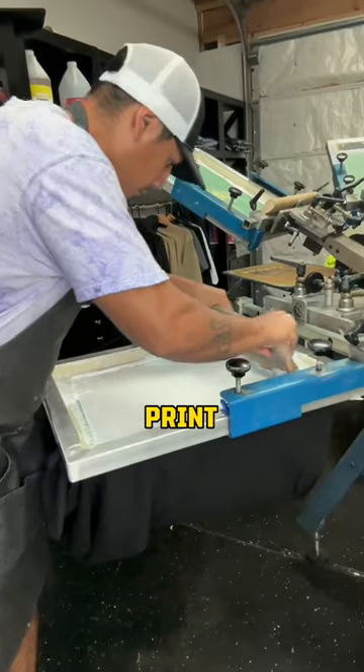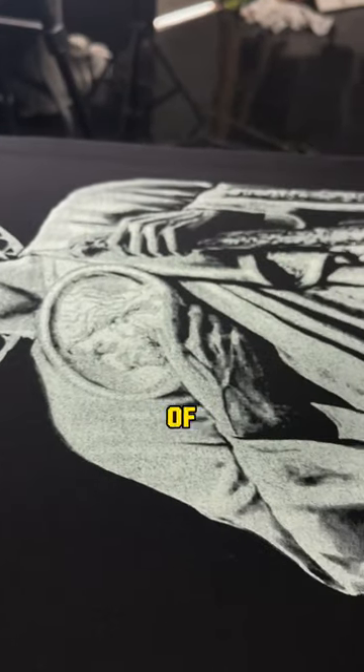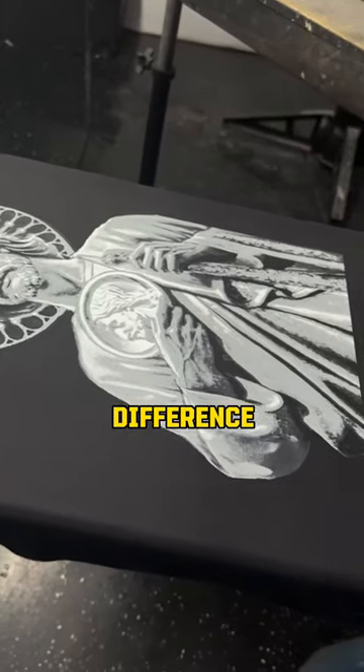After all of that, we began to print. We started with a white base, following with a bright white. The print looks kind of weird, right? Well, let's hit it with some gray ink — and just look at the difference.